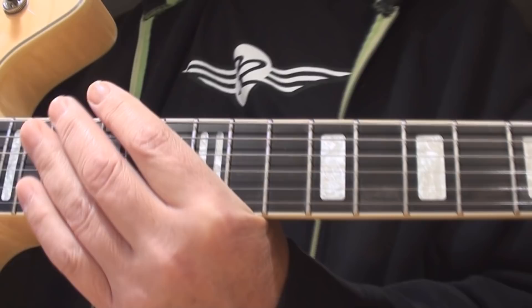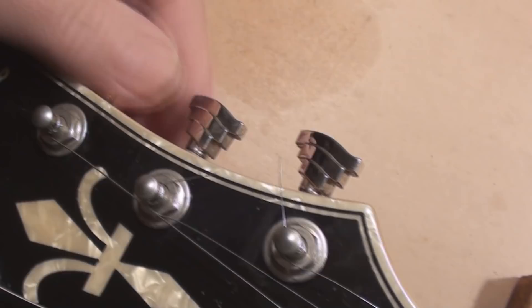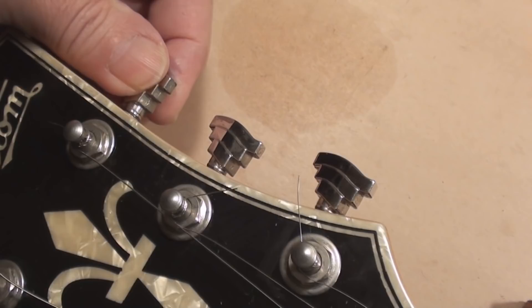Okay, next let's get these strings off. I'm going to have to readjust the truss rod possibly when I put the tens on anyway, but we'll see — and we're happy to know that it works. We're always looking for stuff like this. The checklist just gets longer as we go through the guitar.